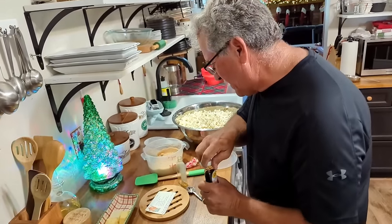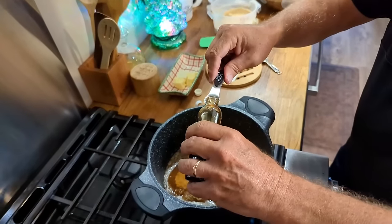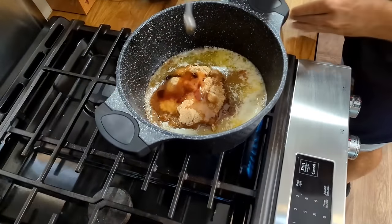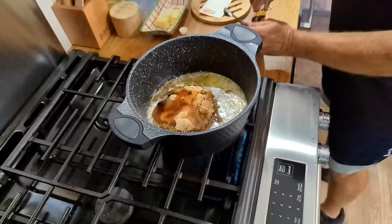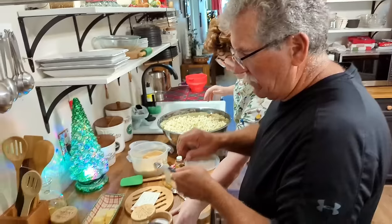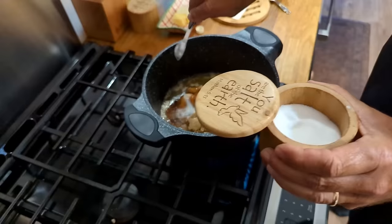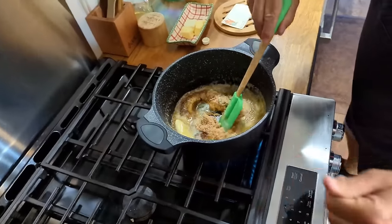Paul adds one teaspoon of burnt sugar flavoring — the secret ingredient. Then he asks for a teaspoon of salt. There's a brief exchange about measuring: one teaspoon, confirmed as two halves equaling one. The mixture is already bubbling on the stove.